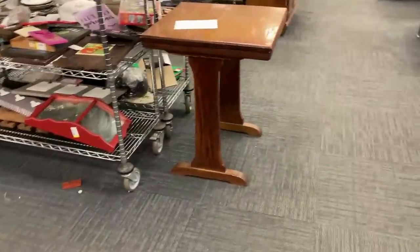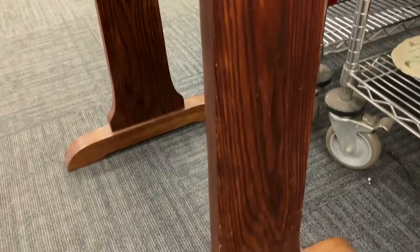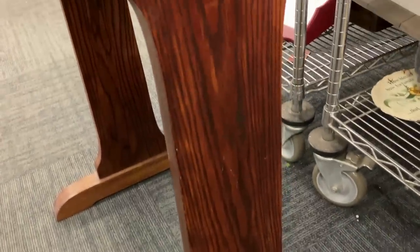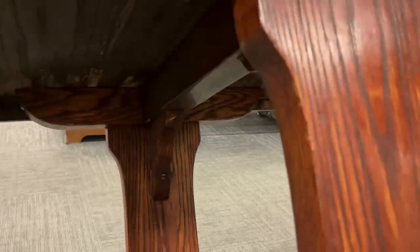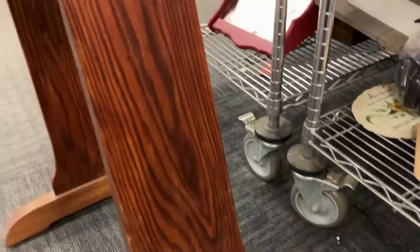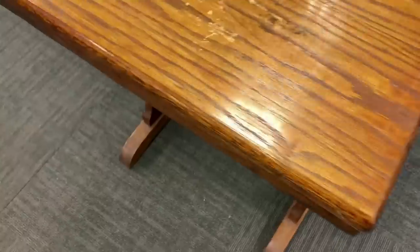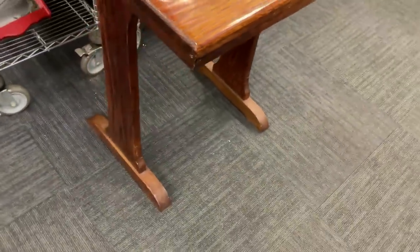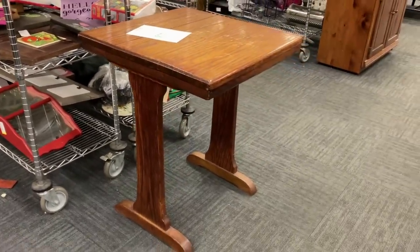Look at this little oak table — doesn't it look like a miniature breakfast nook table? We're going to see it once I get it home on the front porch. I bought it, and it is authentic to the 1920s. It's made of solid oak — I looked at the construction. It's very small, absolutely perfect for a little breakfast nook. Might be able to use it out on the porch or in the old kitchen. It could have been from a little ice cream parlor or coffee shop. Wonderful — and it was cheap, less than 20 bucks.